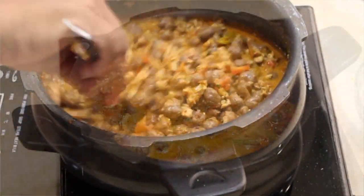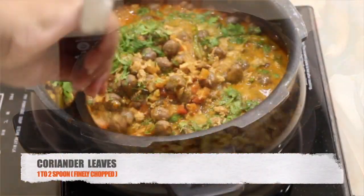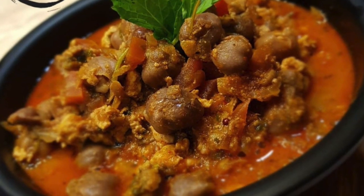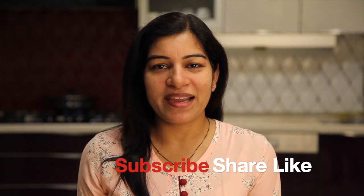Let it boil for some time, then add chopped coriander leaves to garnish. Give it a final stir and now it's ready. If you like my recipe, please subscribe to my channel and hit the bell icon — thank you!